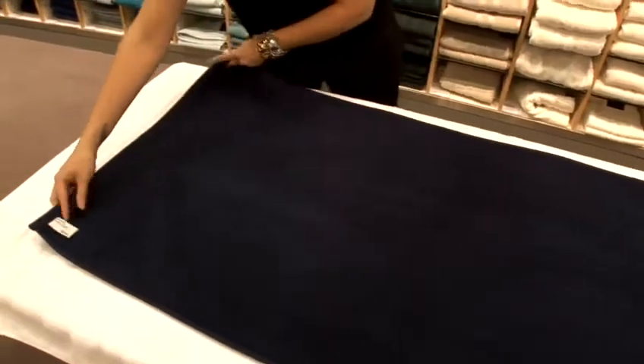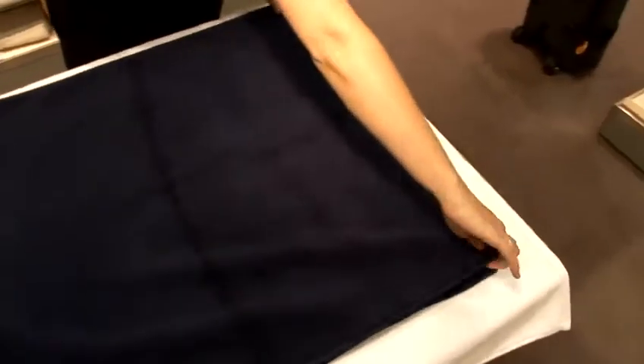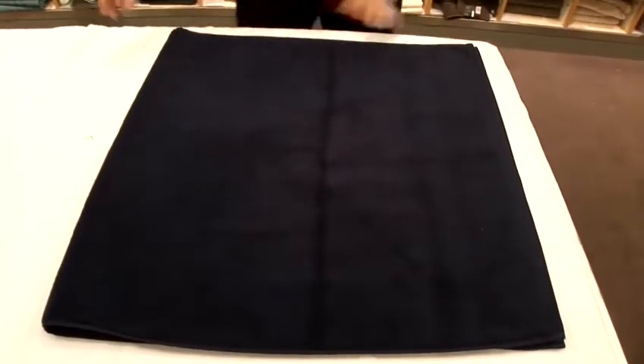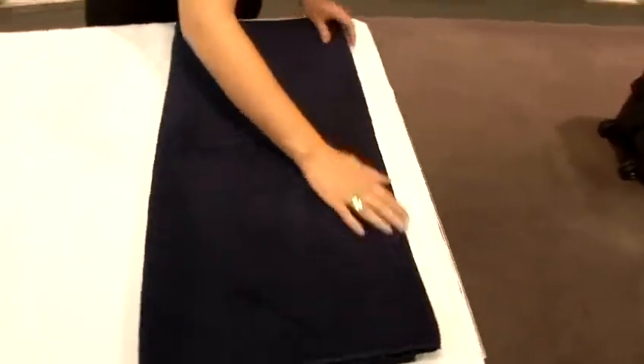Now, bring the corners up to match, making it nice and flat, and then we do the same thing once more, up to match.